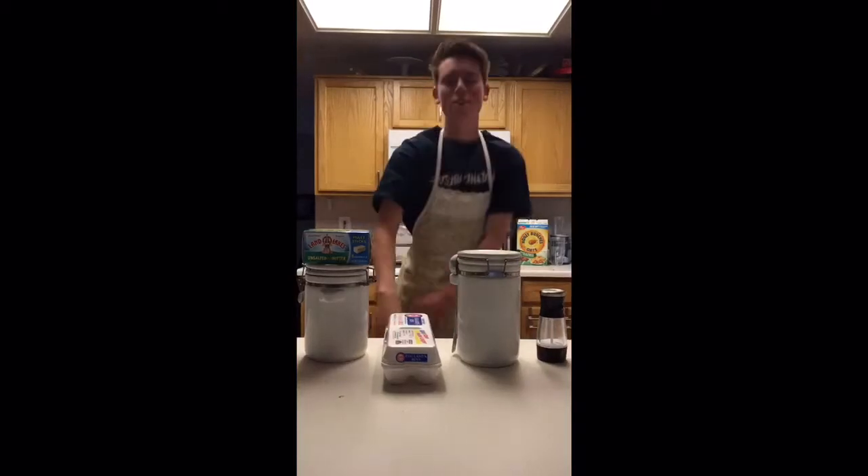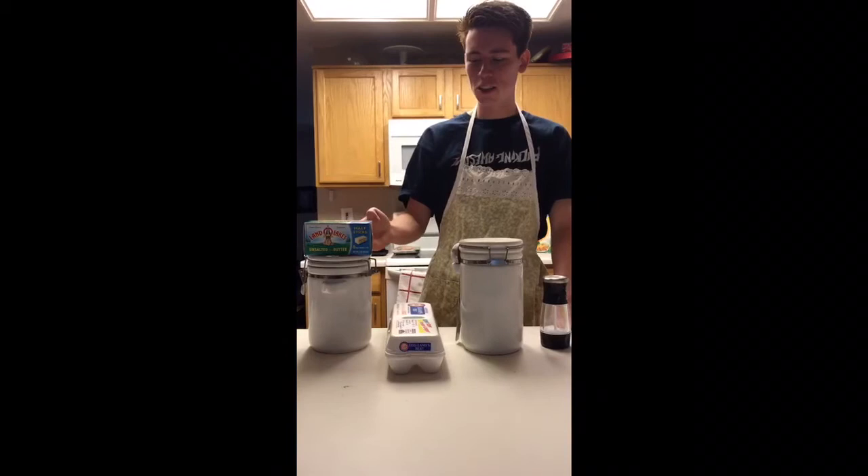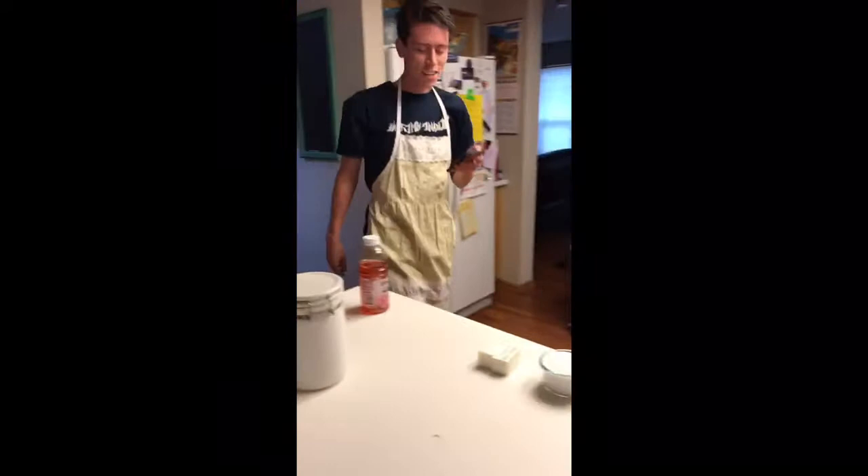Hi, welcome to Diaz Eats. Today we're going to be making a white cake. The ingredients we have are going to be unsalted butter, sugar, eggs, flour, salt, baking powder, milk, vanilla extract, and frosting. For this cake you're going to need half a cup of butter.